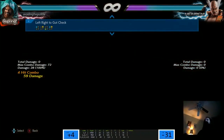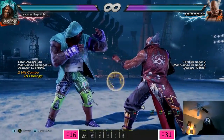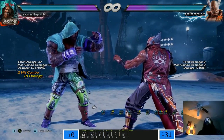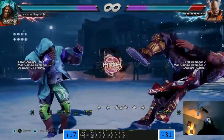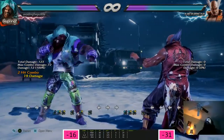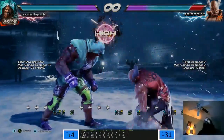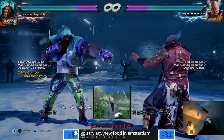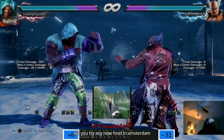Is 1-2-3 a natural? No. But I think this into that is a frame trap unless they duck the high, right? You can't interrupt that, can you? The last two hits are natural. But the last hit is high and you can't hit-confirm it, right?